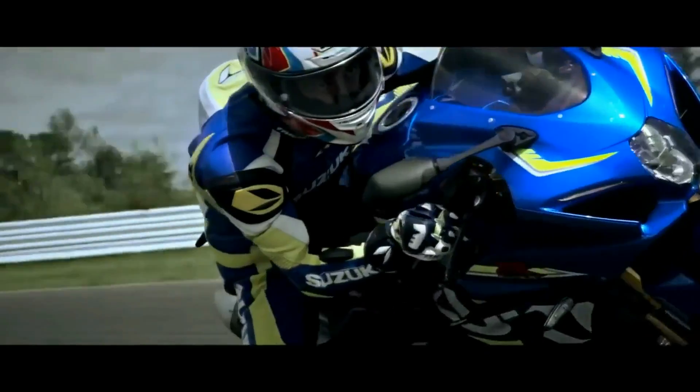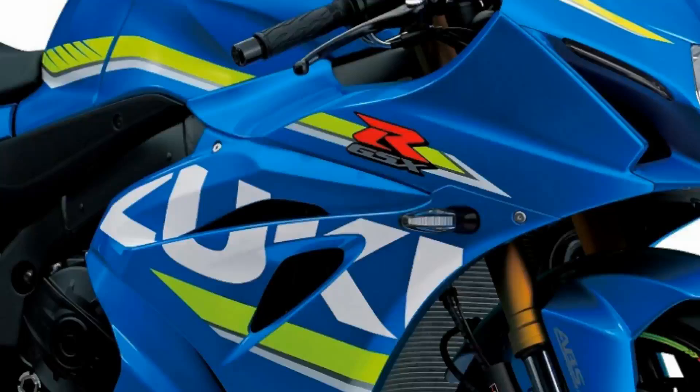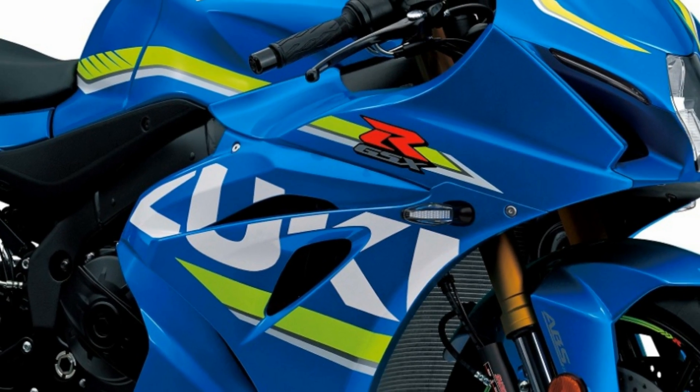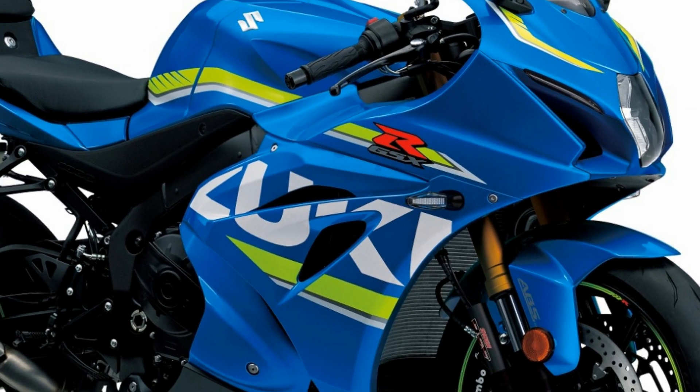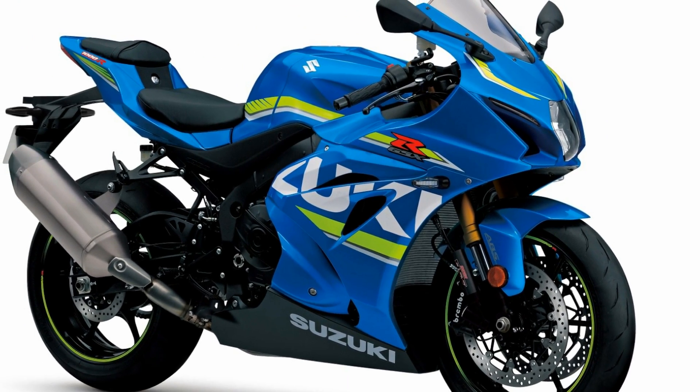The new GSX-R has got launch control, 10 levels of traction control, bi-directional quickshifter, Showa balance-free forks, and the list of goodies just goes on. While the electronic gizmos like traction control and bi-directional quickshifter will put this beast on par with the competition.